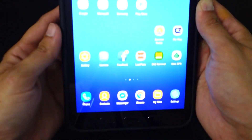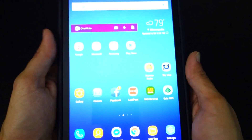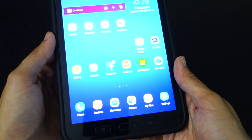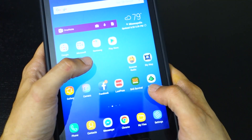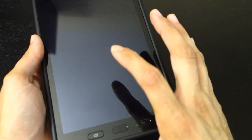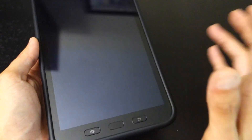The tablet has an okay screen — it's probably not the highest resolution out there, but I think it's good enough. Now this cost $500, and this one was the 4G version. There's also a non-4G version. Samsung says the Wi-Fi model is $420, but on Amazon they're selling it for over $500, and the 4G one was $500.